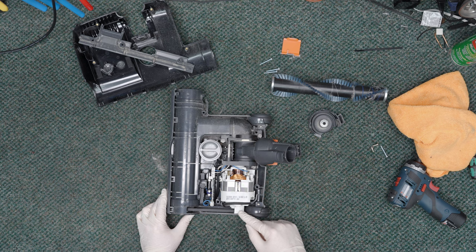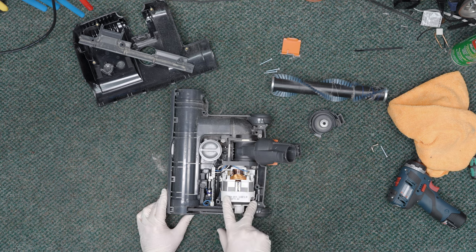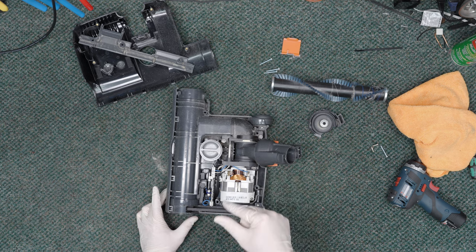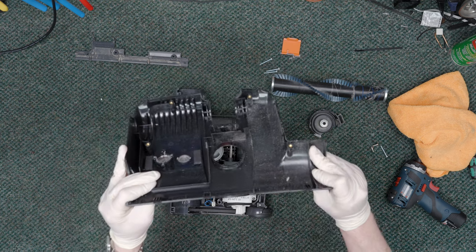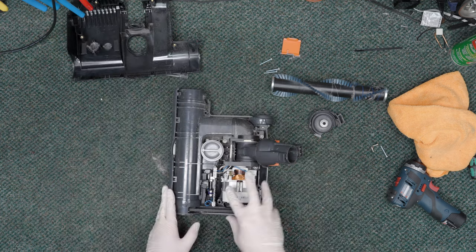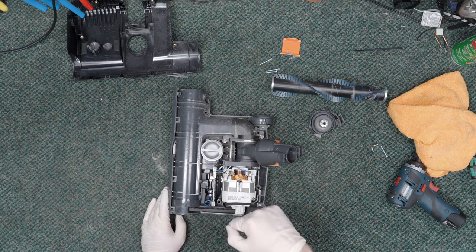Now we've got the motor, which is a very nice motor. This is both a powerful and quiet motor. Part of the quietness comes in with how thick the plastic is — you can see how thick this structural plastic is, and even on this piece it's just very beefy. That helps lend to the quietness, but it is also just a very well-balanced and well-manufactured motor as well.